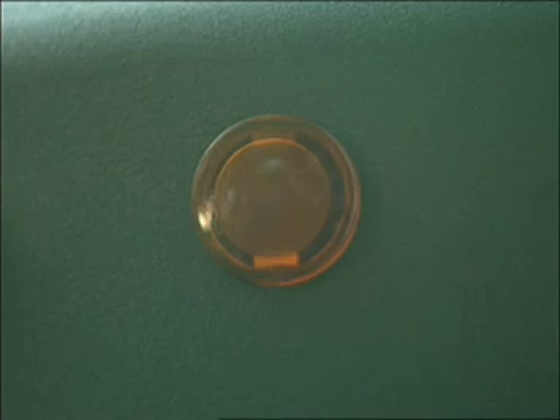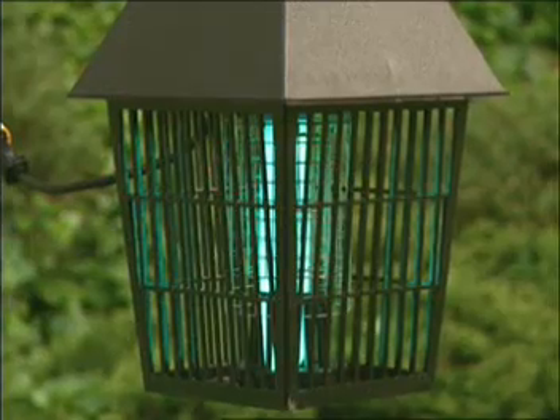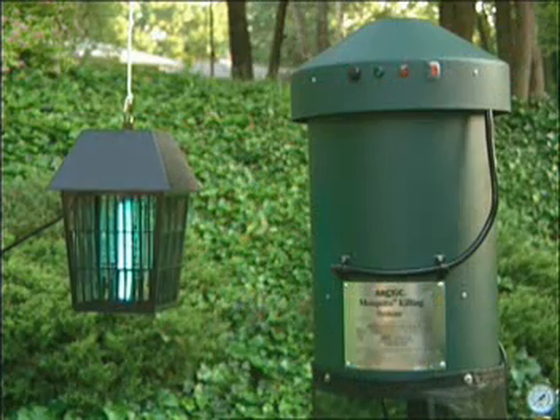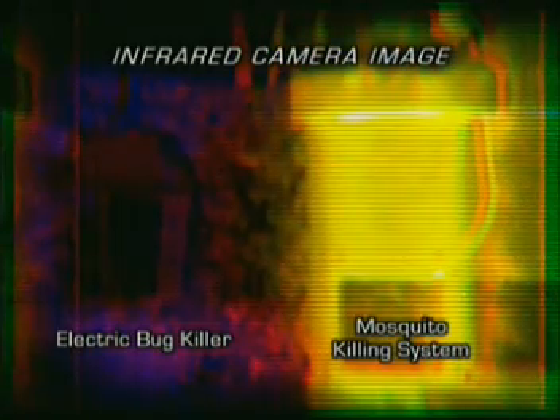The MKS continues working throughout the night when mosquitoes are most active. It is activated by a photosensing switch that turns the unit on at dusk and turns it off at dawn. The popular bug lights can kill thousands of bugs, but very few mosquitoes, because mosquitoes are just not attracted to the lights. The two main attractants for mosquitoes are body temperature and respiration given off by humans and other animals. Tests have shown that while a bug light zaps up to 10,000 bugs, it only includes a dozen or so mosquitoes. Also, unlike the bug lights, Arctic's MKS has been shown to kill several species of mosquitoes, including black flies, and very few other insects that are often useful to the ecology.